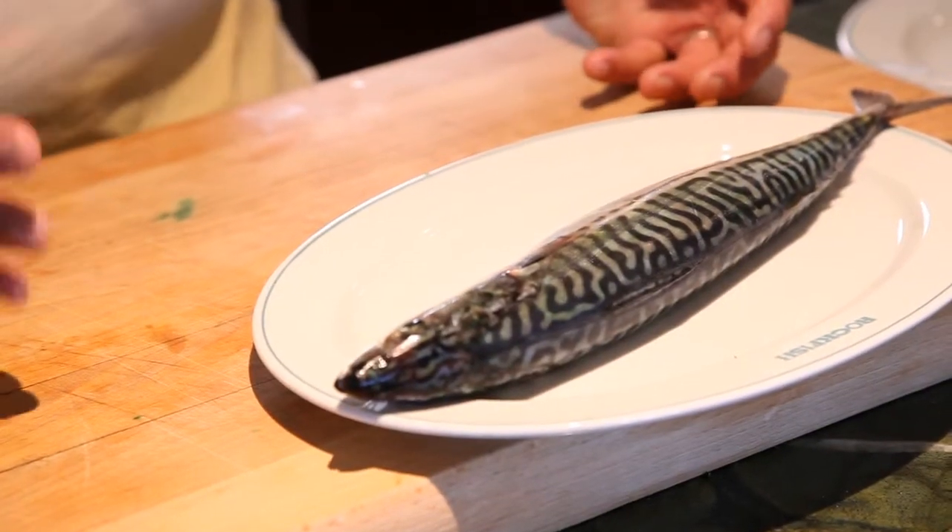Most fish lend themselves perfectly to grilling, whether the grill be a bottom source heat or a top source heat. I'm actually quite a fan of those lovely ridged grill pans. I think you get a really nice charred flavour to it, which is absolutely brilliant. And if you do get it hot enough, nothing will stick to it. It's really good for little nice thin fillets of turbot, fillets of grill, fillets of lemon sole — those kind of things will grill really well.